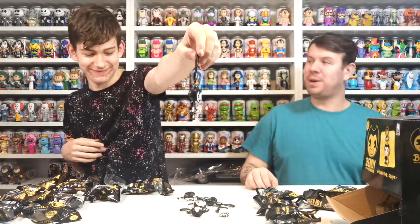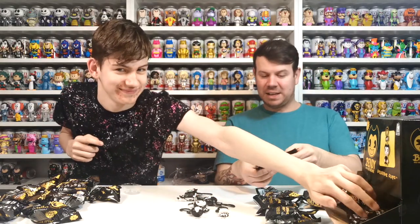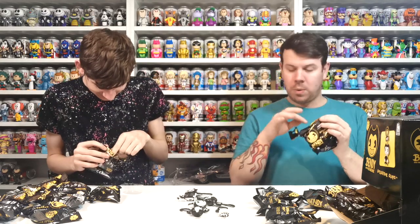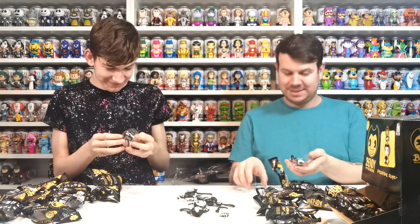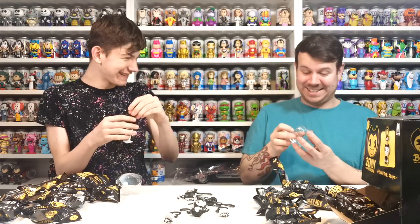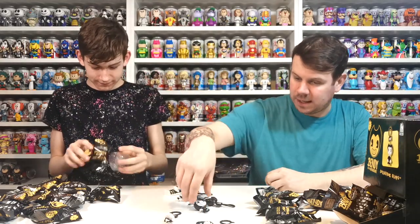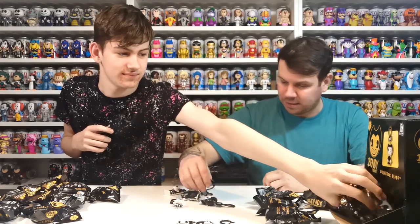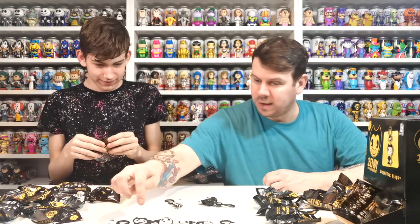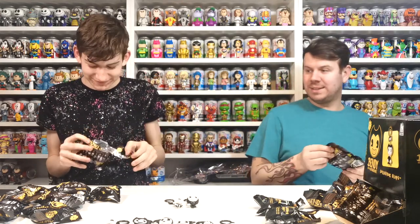We'll have to get you a little display case to put them in. Right, someone's been feeling these, haven't they - they've all been touched around, someone's been trying to find out what's inside. Oh Boris again! I got dead Boris. At least you got a different one. We'll put the ones we got here and the duplicates back here. We've got Allison Jewel, Samuel Lawrence, and dead Boris - one, two, three, four, five, six. We need three more for a complete set and we've only got two duplicates - not too bad.